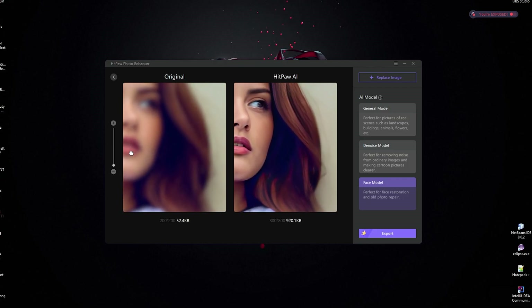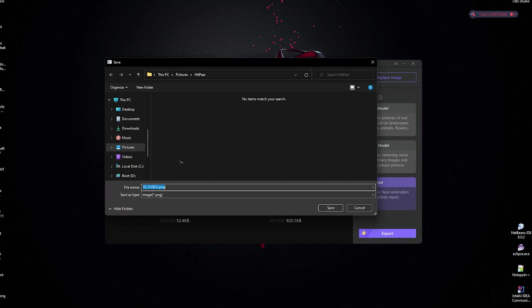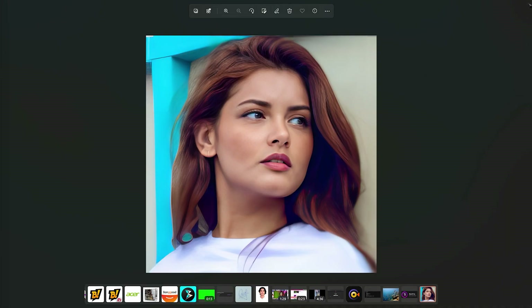Lastly, when it comes to export, this app offers high resolution, best clarity exported images. Here are a few samples of export on your screen. It definitely works amazingly.